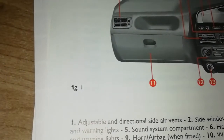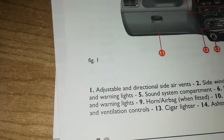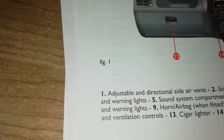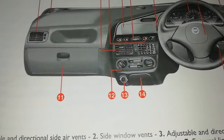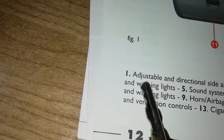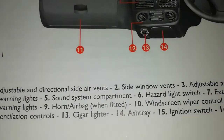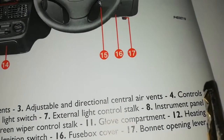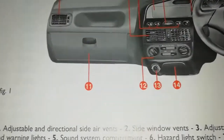We're going to explain each and every part of the dashboard. Number one is for your air — you can see this vent for the air, whether you want cool or hot air. Numbers one and two are listed again because they do the same thing. The manual says: one — adjustable and directional side air vent; two — side window vent. They do the same thing but the positioning is a little different. Number three is the adjustable and directional central air vent — you can roll them, make them look up or down.